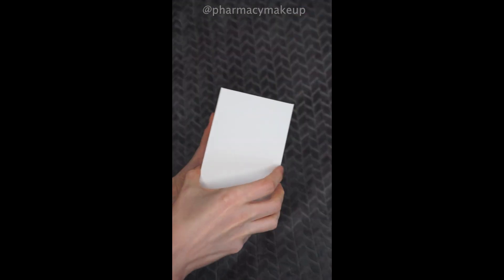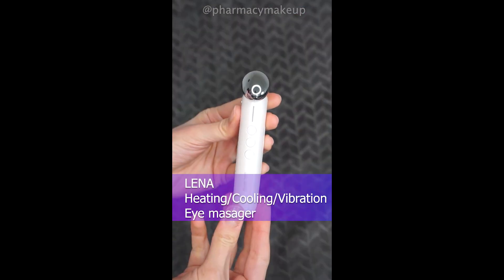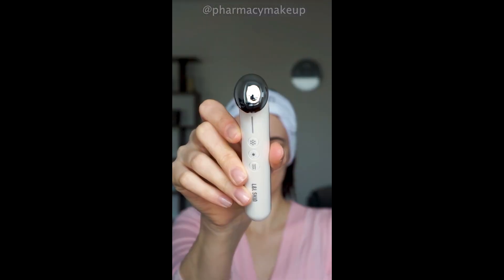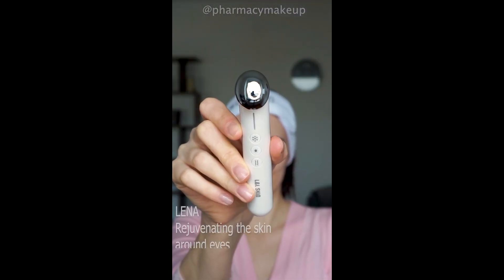Oh my god, it's here! Guess what just arrived — a new present from L&L Skin. This is the Lena heating, cooling, and vibration eye massager, designed to specifically rejuvenate the thin and sensitive skin around the eyes.